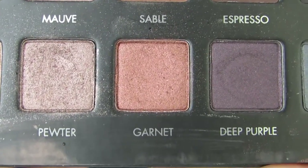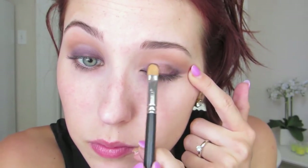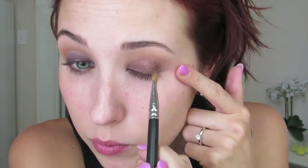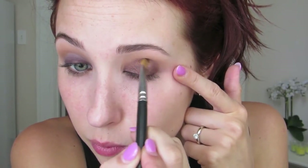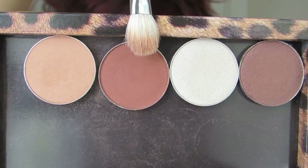I'm going to use the Lorac Pro Palette — the Garnet shade. This is a lot like MAC's Antiqued. It's a brown with a red tint in it. It is gorgeous — I held them next to each other and they're the exact same color. I'm going to put this on a 242 brush by MAC and push this all over the lid, up into my crease, a little bit further than I normally do. I'm literally putting it in there sideways and just dusting it back and forth.